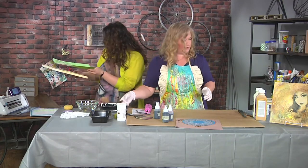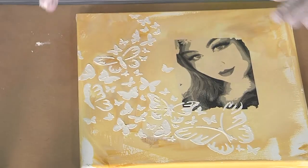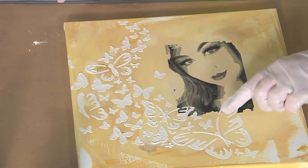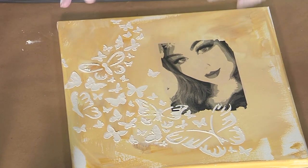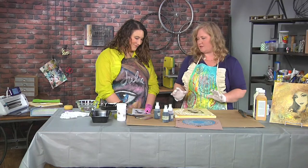I have one that is ready to go. I've actually added the modeling paste and you can see that as it dried, it starts to crack a little bit. But I even want more crackles, so this is when the fun starts happening.